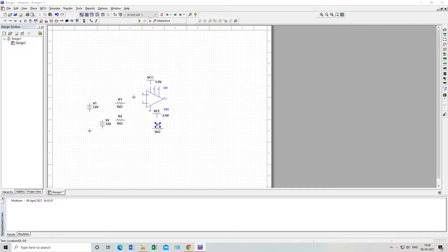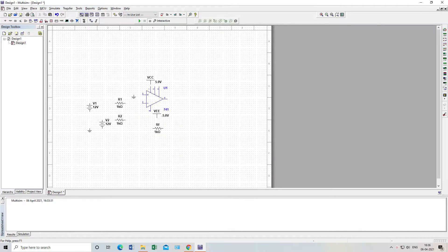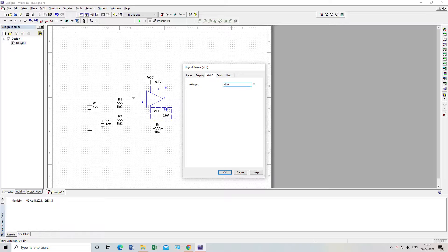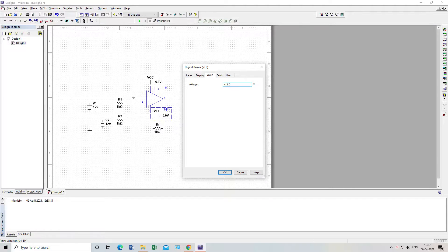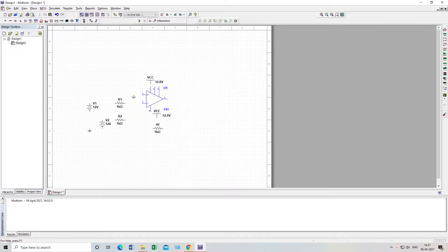I will rename the components. This is Rf — the feedback resistor. This is R1, this is R2 — the reference resistors. This is the inverting input, this is the non-inverting input, and this is the output. Pins 4 and 7 go from minus 12 volts to plus 12 volts for VCC and VEE. I'll set one to minus 12 and one to plus 12.